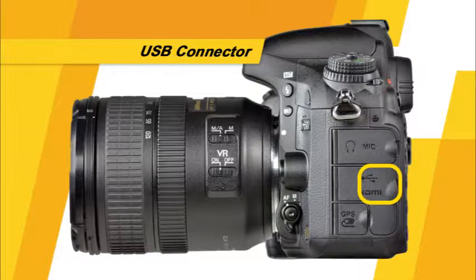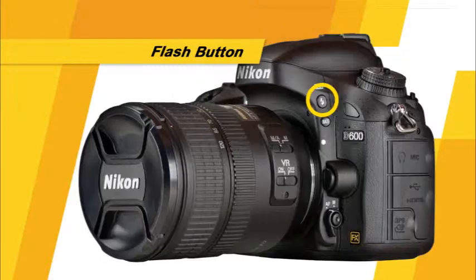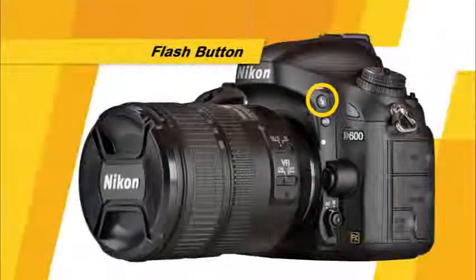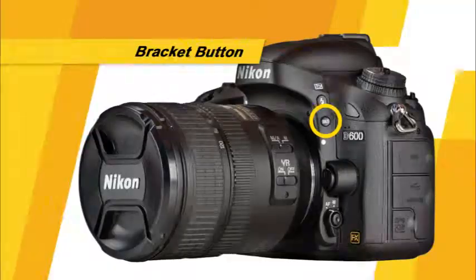This is the USB connector, which will allow you to connect the camera to a computer or compatible printer. The mini HDMI connector will allow you to connect the camera to an HD television. This is the GPS connector, which will allow you to use an optional GPS unit. Also on this side of the camera, there is the flash button. Simply press this button to make the built-in flash pop up in the camera's PSAM and user settings modes. You can also use this button with the main and sub command dials to change the flash mode and flash compensation. This is the bracket button. To set the number of frames to be bracketed, press and hold the bracket button while rotating the main command dial. To set the exposure increment, press and hold this button while rotating the sub command dial.